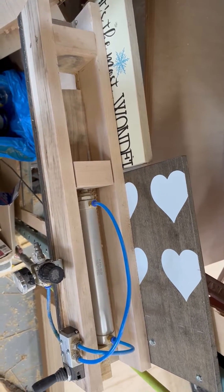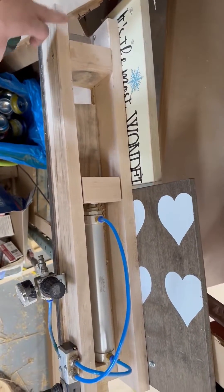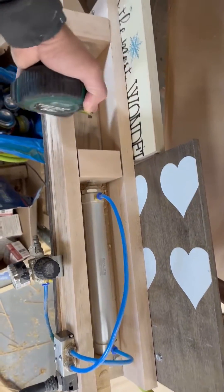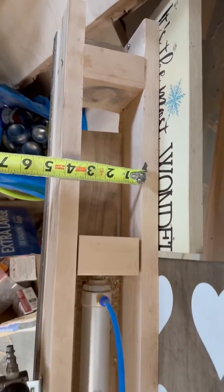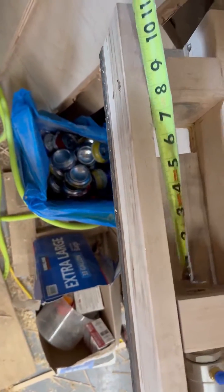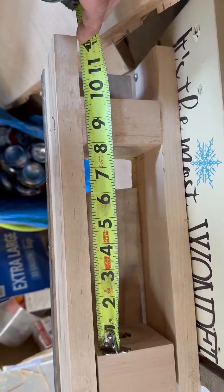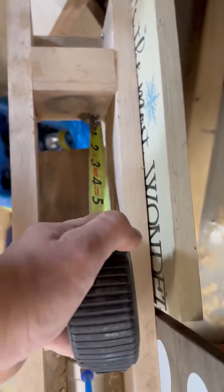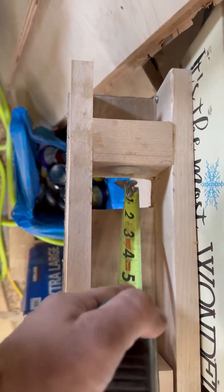This is my pneumatic can crusher. The overall length from here to here is 28 inches wide, the inside diameter is three and a quarter inches, and the throat here for the cans is eight inches. I have a slot down here and this distance here is one and a half inch.